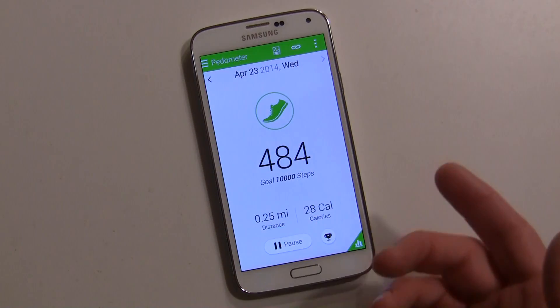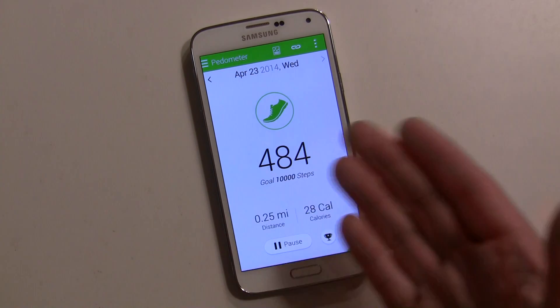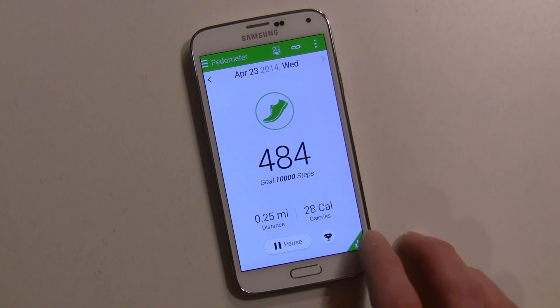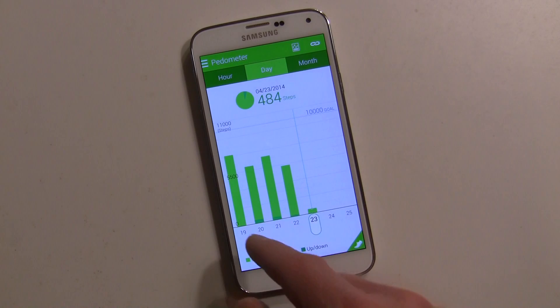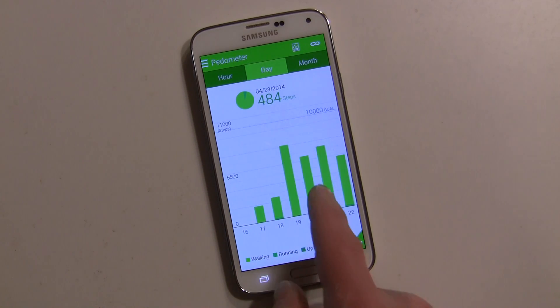Over here in the pedometer, this is where you can stop and pause it. You want to hit start since you got the device and then pretty much leave it on — it will always keep track of your steps. Your goal is ten thousand, and you can also see your history charted over time.